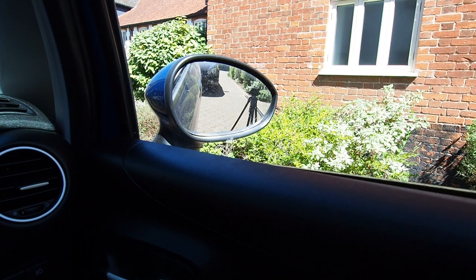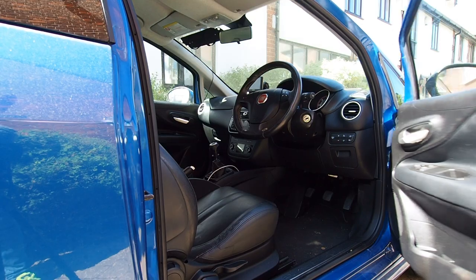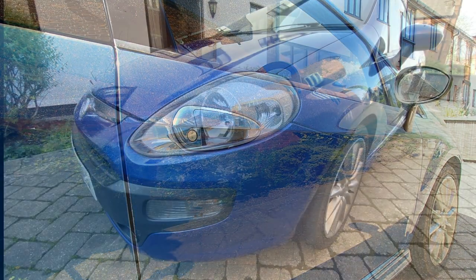Everything is working, so we're going to call this job done. And that is how you remove and refit the driver side Punto door panel - the passenger side is very much the same.